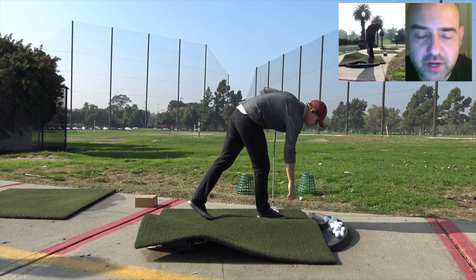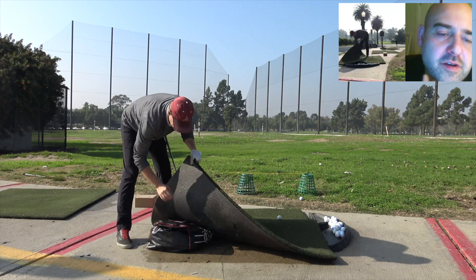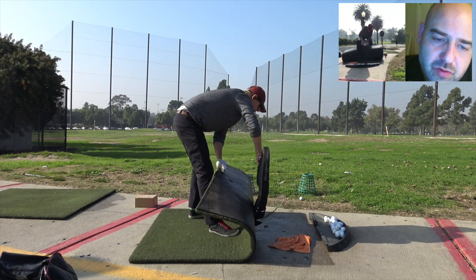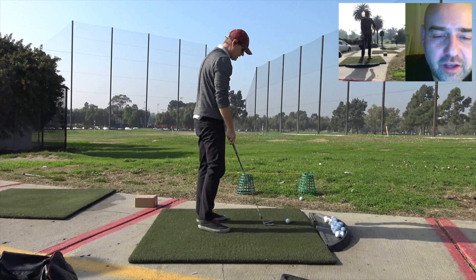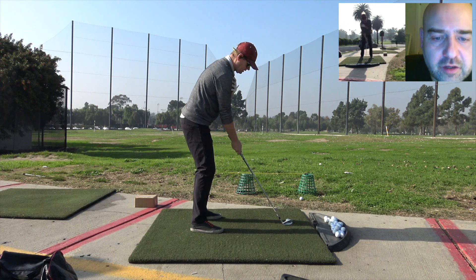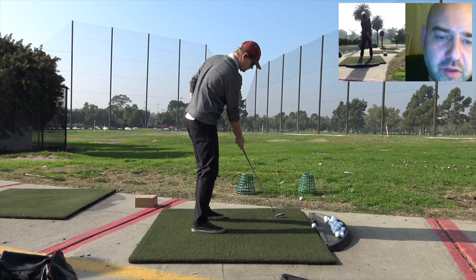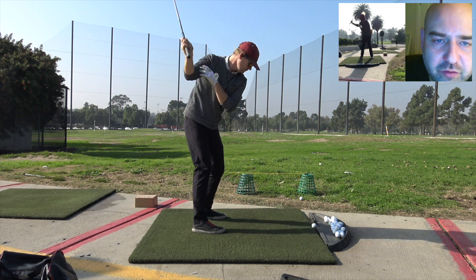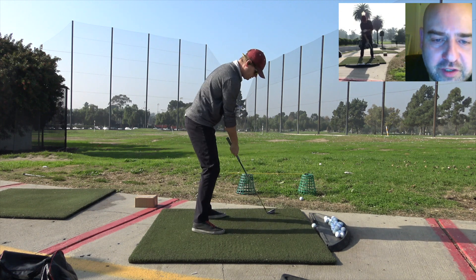Now what I'd do from here is go back to a level lie — pull everything out of the range mat. Now just one-handed practice swings. Start with the golf club opposite your left foot — no ball, just practice. The hands should be in the middle at the top, and now you're going to drag the golf club around, then swing it down and through without stopping. It's a drag and lag.